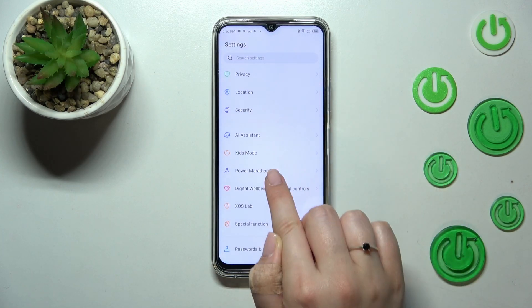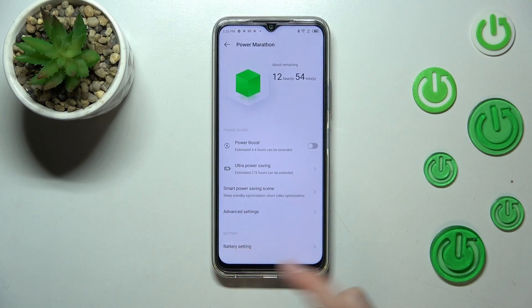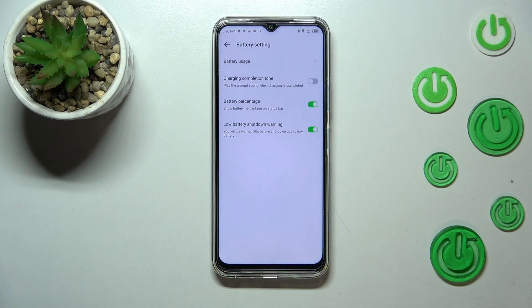Scroll down to find 'Power Marathon' and tap on it. As you can see, we've got battery settings and so on — let's tap on 'Battery Settings' itself, which is at the very bottom.